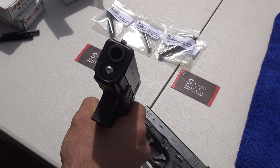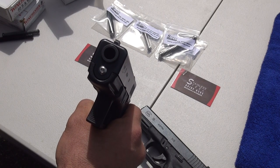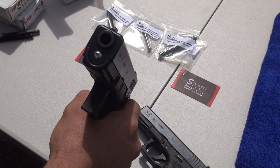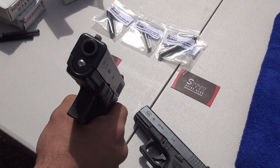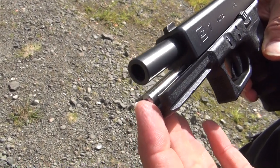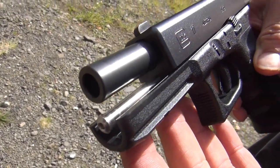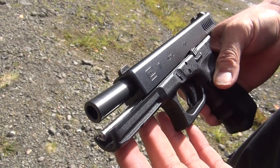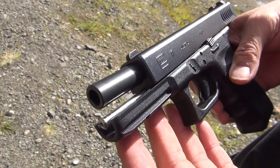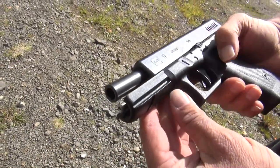So we're going to throw some rounds through them and see how they do. Thanks for watching. These guide rods are from stainlesssteelguiderods.com — tell them 9mm USA sent you. You can see the solid piece of stainless steel there for the guide rod with the pistol locked back. The spring does seem very strong. The RTF does have night sights on it, so we'll see how it does here.